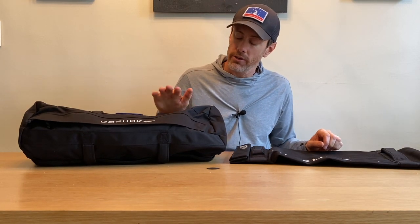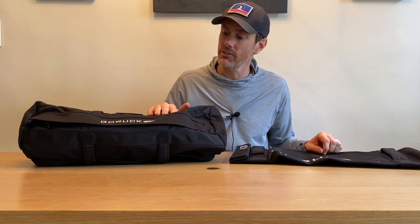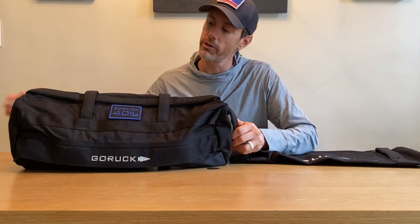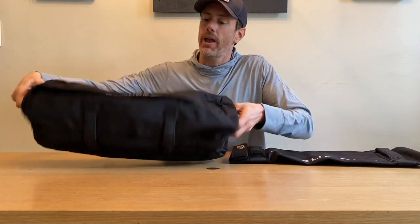The GORUCK Sandbag 2.0 carries over a lot of the features and things I love about their original sandbag. But a lot of what we see in the 2.0 is really improvements built around the filler bag. And the filler bag for the 2.0 is essentially the Simple Sandbag, just minus the additional handles. Thankfully, GORUCK has kept all their beautiful, glorious handles on both the top and bottom of the sandbag.